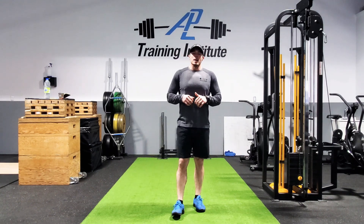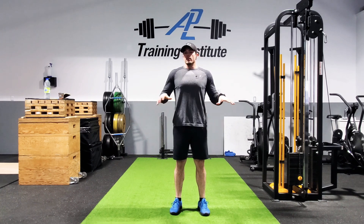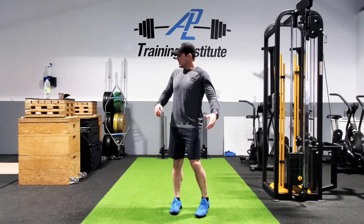Hey guys, Adam Lloyd here of Adam Lloyd Performance at the AOB Training Institute. I've got a quick little video about what you can do at home for lower body, even if you don't have a lot of weight. One of my favorite exercises, especially if you don't have a lot of space — I've got access to space right now, but you might not.